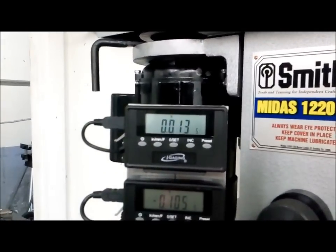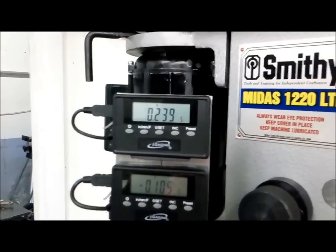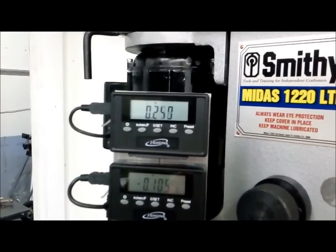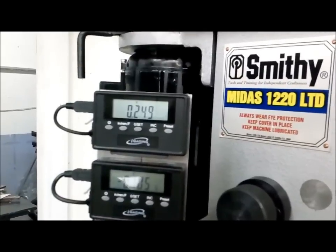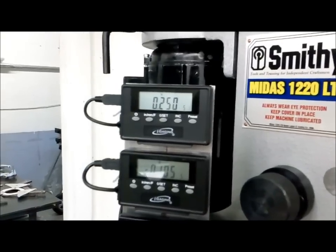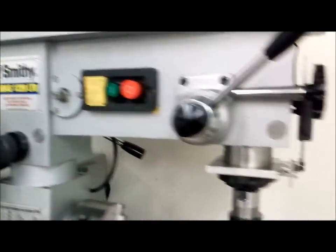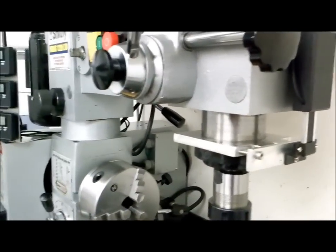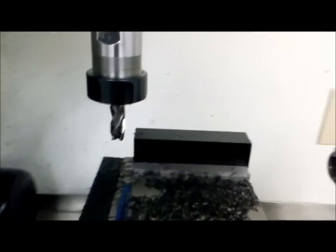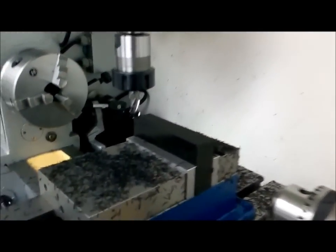I'm going to take a groove out of the center — about a quarter inch deep. Usually when I tighten this it moves a bit. Like I said, the machine is accurate to a thousandths on six inches, but believe me the hand controls on this machine are very crude, so you're not really going to get much better. It's hard to hold that anyway, but for my purposes it's fine. So I'm going to take a groove down the center of this.